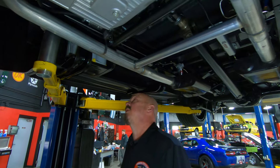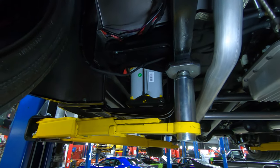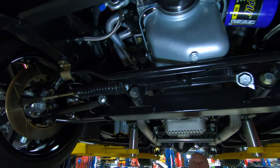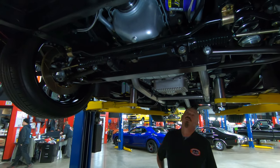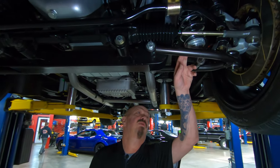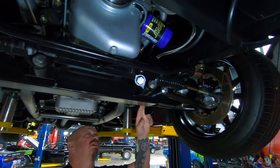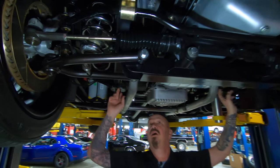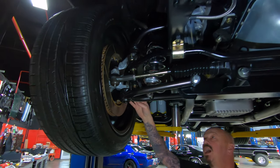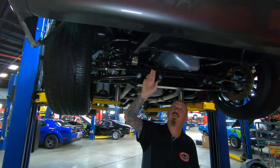Everything under here is looking sweet. The battery is actually in the stock location — you can take a look at the battery right through the floorboard there on the passenger side. We do have a four-speed automatic transmission in this. We've got coilovers holding up the front end, tubular upper and lower control arms, an aftermarket crossmember, and they boxed the frame in from here all the way forward to install that crossmember. We've got aftermarket disc brakes up front and a big sway bar up here.